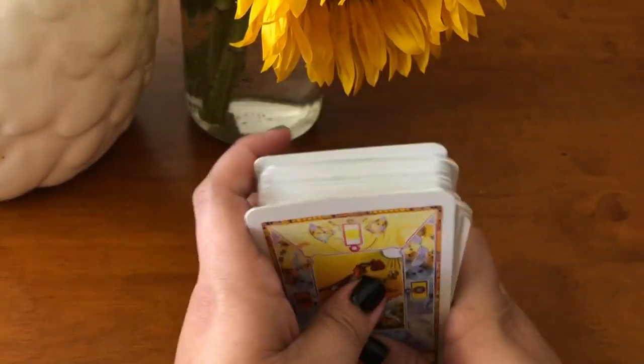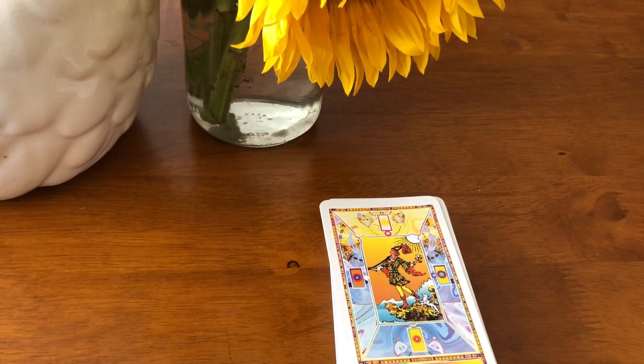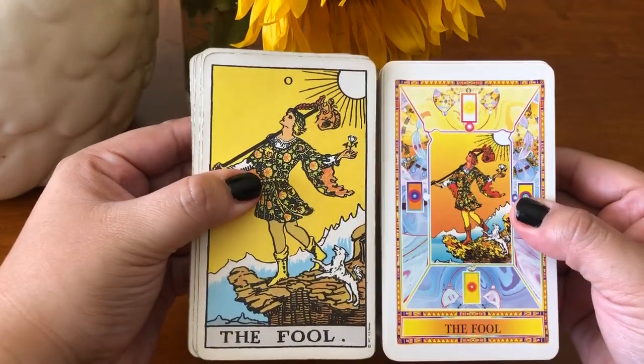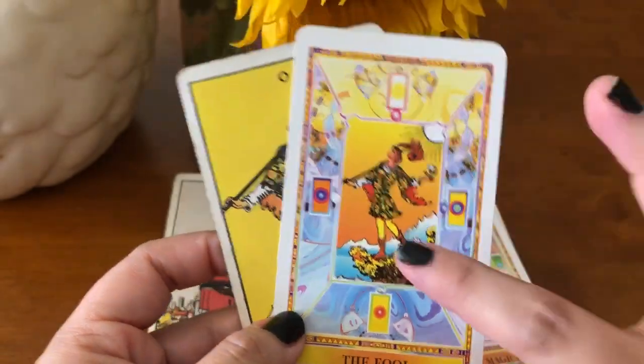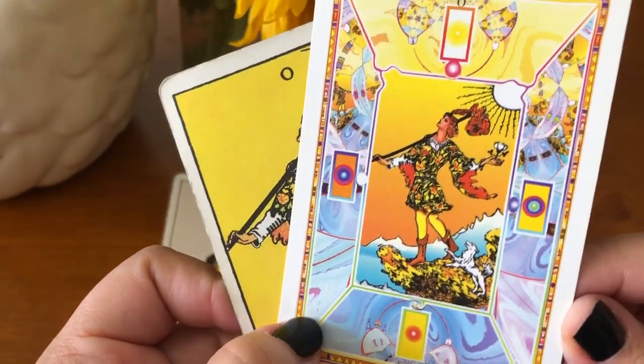The cards themselves are the same size as the Rider Waite. Let me get my Rider Waite so I can show you guys the comparison. This is one of my vintage versions of the Rider Waite — let me just pull out the Fool so I can show you guys for comparison. This is a standard size Rider Waite deck, and this is the Diamond Tarot. They're the same size, but as you can see, the image of the card — the characters themselves — is very, very small in the Diamond Tarot because it has the illusion of being looked at through the top of a diamond, the cut of the diamond, and you have the psychedelic portions of the card kind of blending and twisting and turning. It's really beautiful.